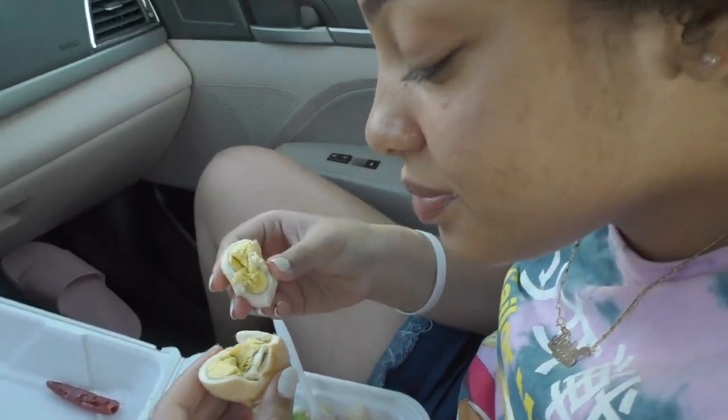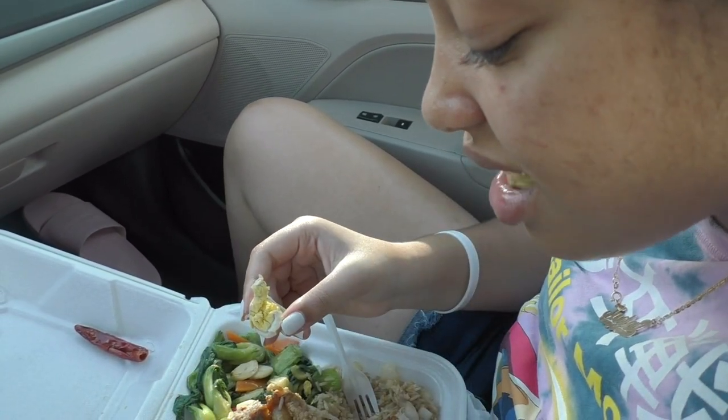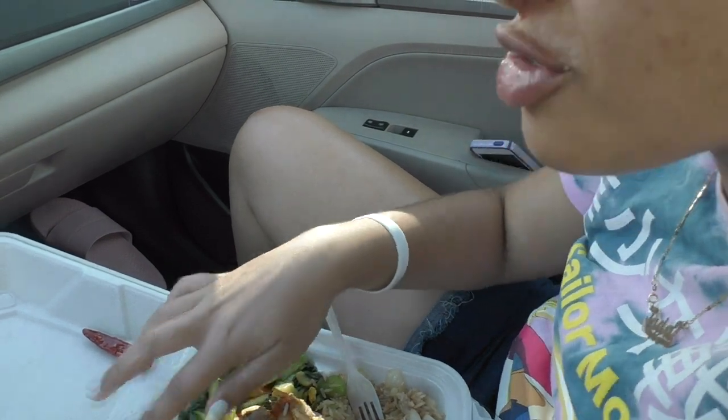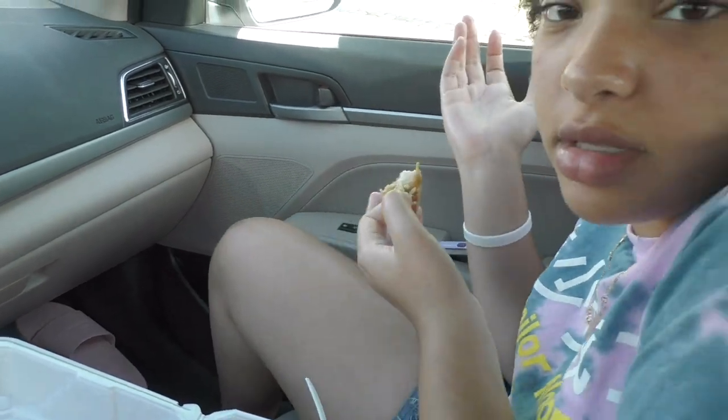It's a regular boiled egg. It's just a regular egg, you know? Whoever likes boiled eggs, this is the place to go. Very good.